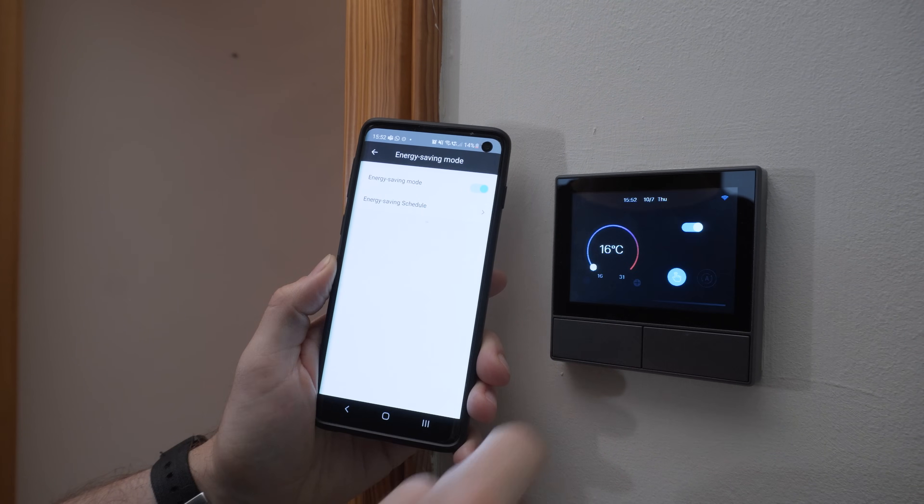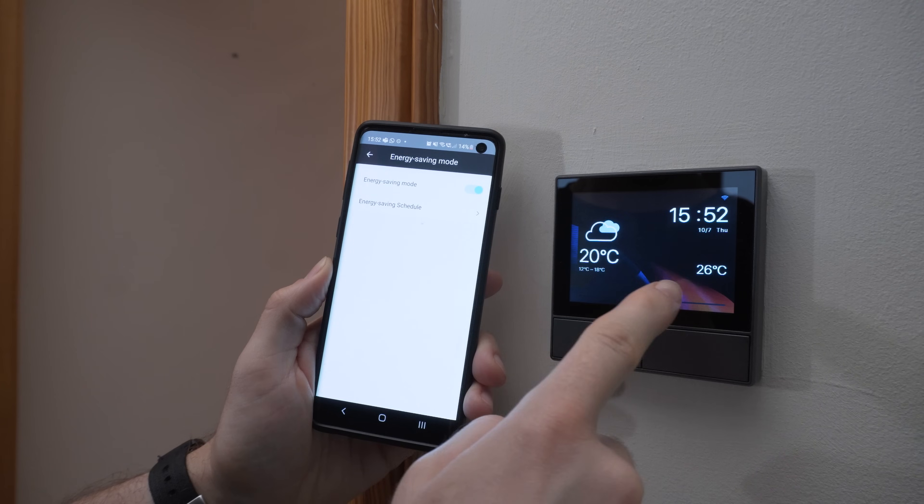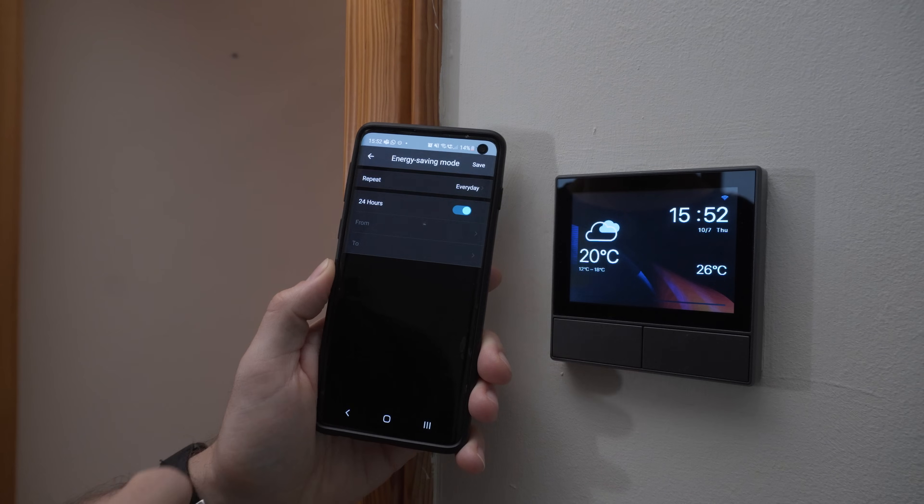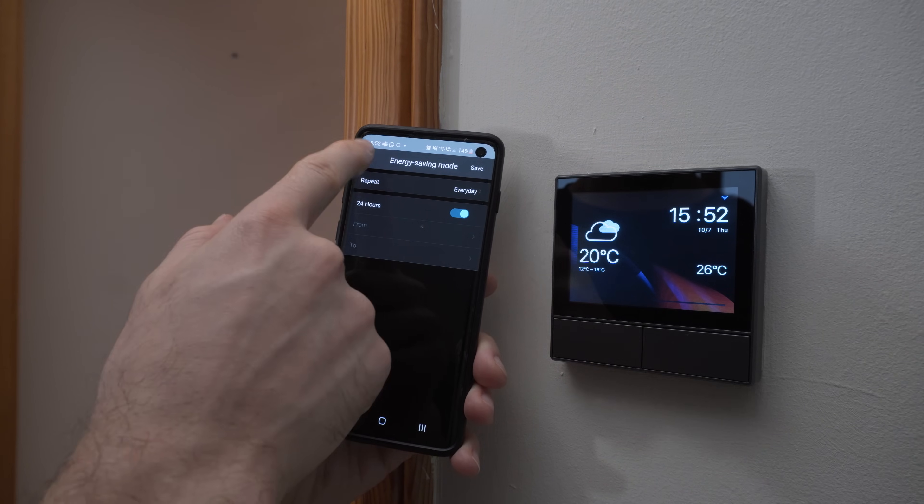Inside the app settings you can set Eco mode, which will completely turn the display off when not in use. One thing I wish they had included was a motion sensor — I feel like it was a bit of a no-brainer to add that in, and kind of a missed opportunity. That would allow you to automatically turn the display off when no motion is detected and back on again. Not sure why they didn't do that.